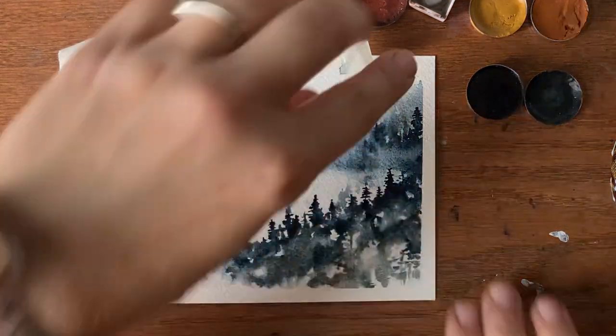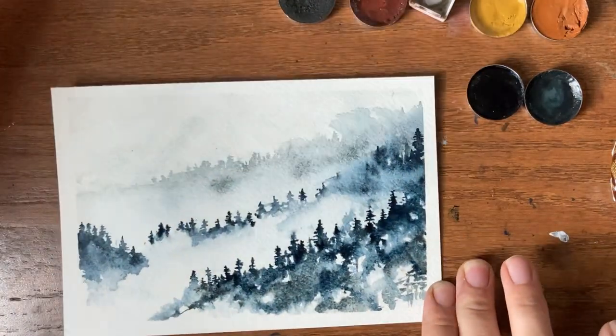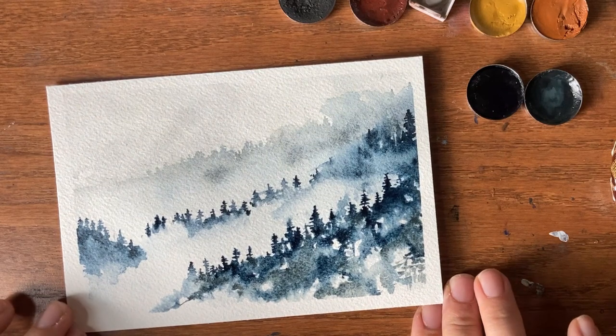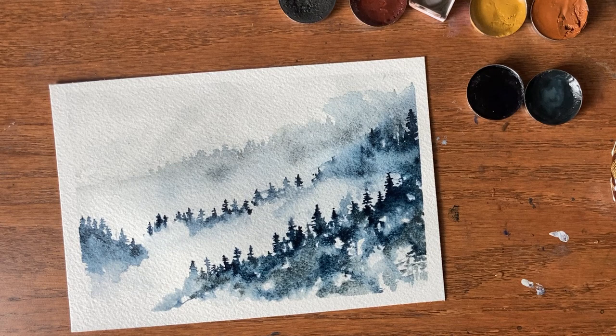Those sharp, crisp edges — so fun, so beautiful! If you do the painting, tag me on Instagram or YouTube, whatever you're sharing it on. I would love to see how yours turns out.